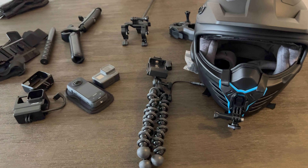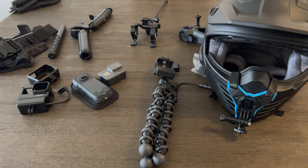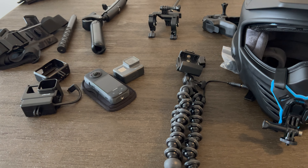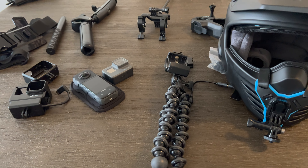The next thing is the Insta360 selfie stick. I'll have some footage on the screen as well — I use this quite often and find it comes in very handy to get some cool shots.